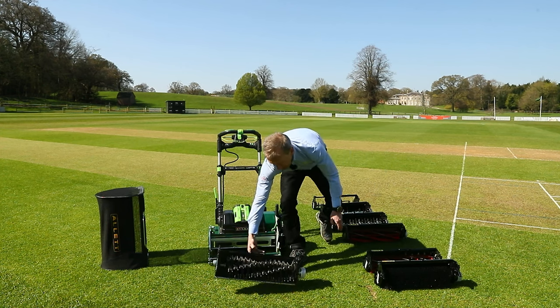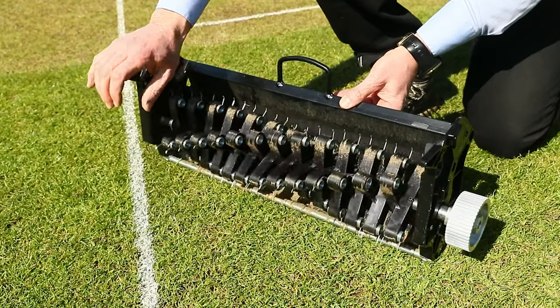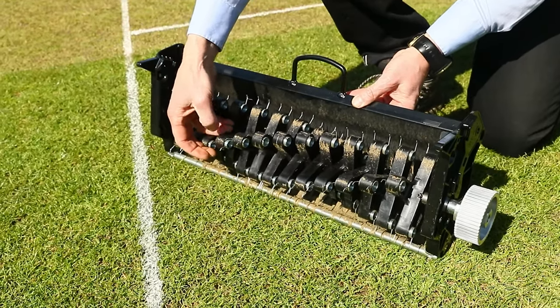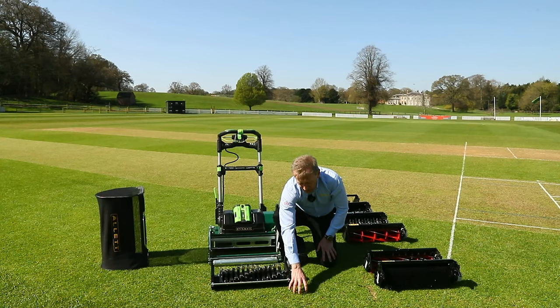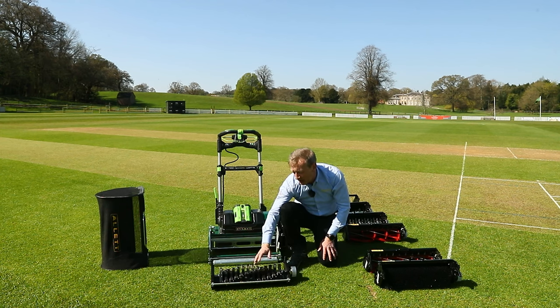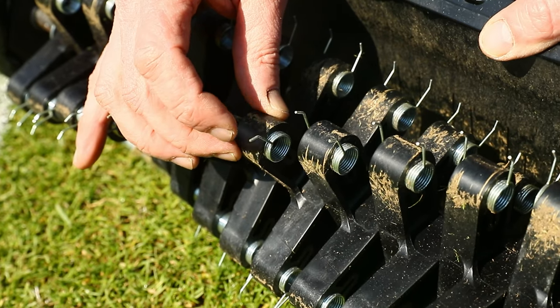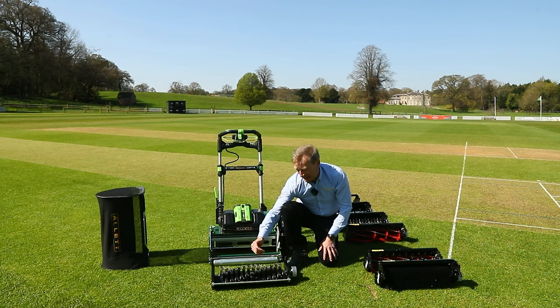A particular favourite for general purpose work is the spring-tined scarifier. This will go down into the sward especially on the square where you're maintaining at 12 millimetres, helping keep thatch in control before shaving down. It also helps keep a healthy sward and really does pick up and collect leaves and other debris that blow onto the square. When using all of these cultivation cartridges, the grass box is on and you're collecting everything up as you go.